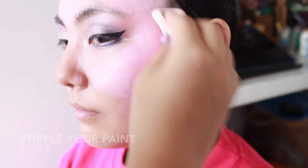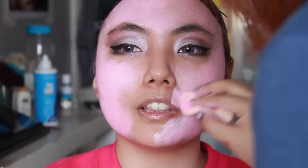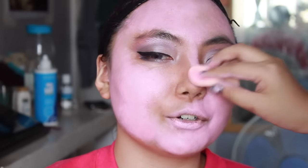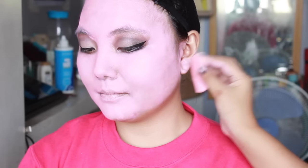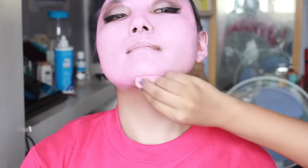Step 3: wet your sponge and stipple on your paint. Don't spread it, because spreading will cause a splotchy, uneven application. Also, stippling helps your skin absorb the paint much better than spreading. Stipple it all over your face, including areas like your nose, ears, chin, and everywhere else where your skin will be shown.